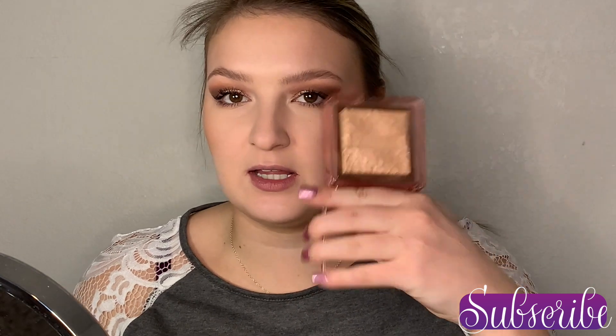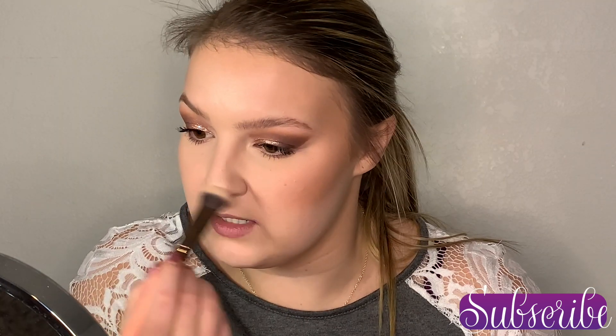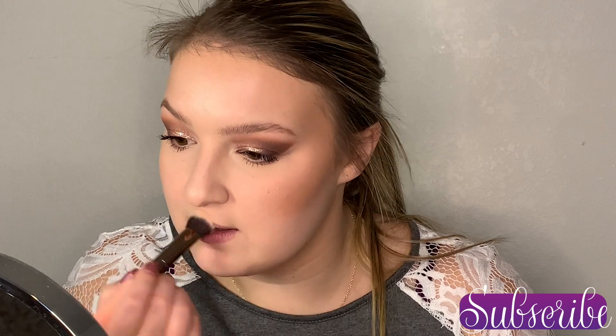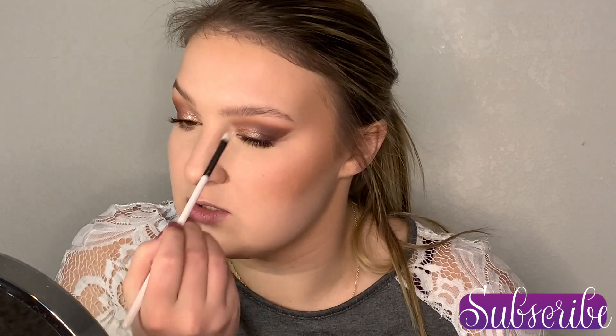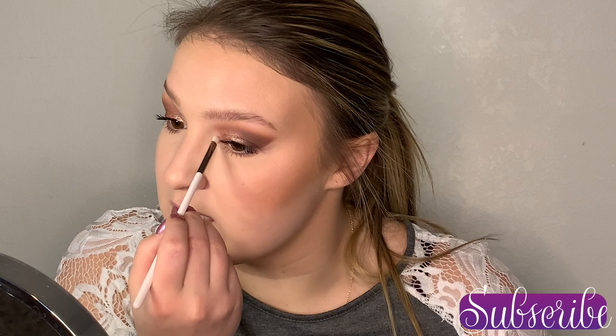For highlighter I've also been testing out the Nabla Skin Glazing in the shade Privilege. I really like this one — it's got a touch of ivory but also some pink and gold shimmers to it. I'm putting that on the high points of the cheeks in a C-shape around the eye, a touch on the tip and top of the bridge of the nose, and on the cupid's bow. I'm also using this as my inner corner highlight — just popping a little bit right there — and using a small flat brush to blend where the inner corner meets the eyeshadow so there's no harsh line.